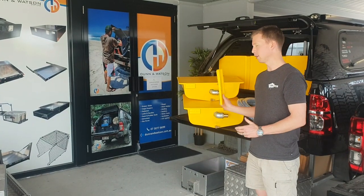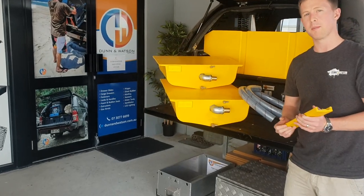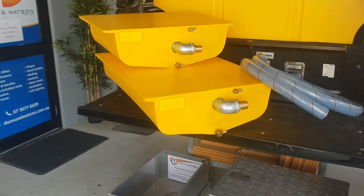Hey guys, Michael from Dun & Watson, taking a look at these Australian made diesel tanks. They're very similar in profile to some of our water tanks, ranging from 40 up to 80 litres.